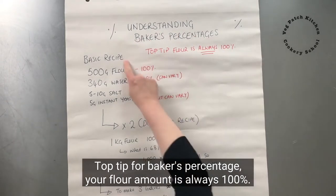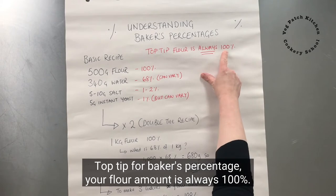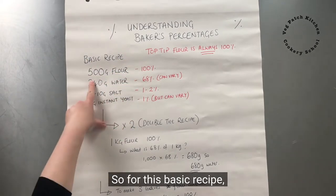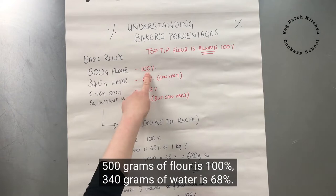Top tip for baker's percentage: your flour amount is always 100%. Hopefully that will become clear as I go through this. So for this basic recipe, 500 grams of flour is 100%.